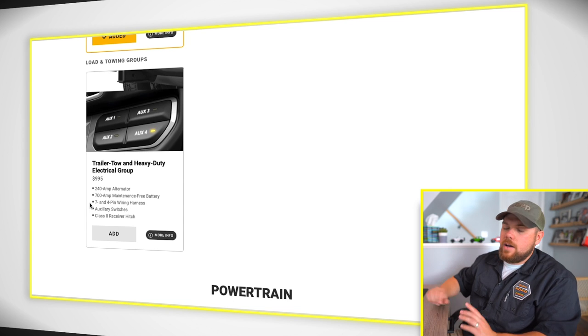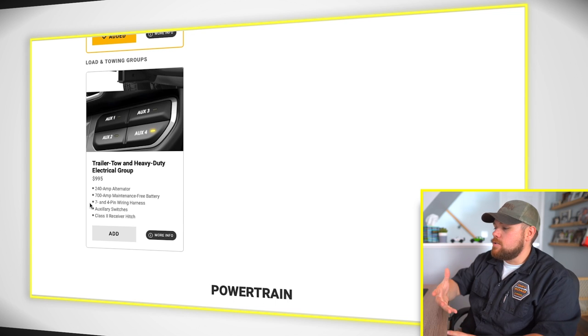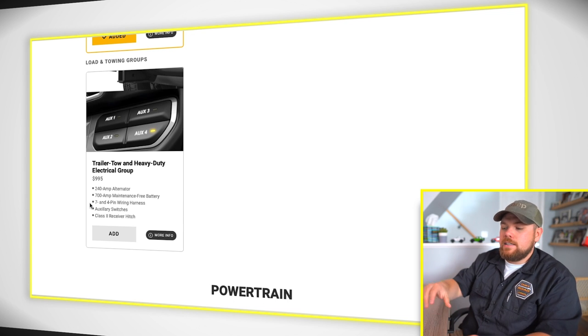The trailer tow and heavy duty electrical group is a great value. You get the tow hitch, the 7-pin connector, the 4-pin connector, auxiliary switches, a higher-duty alternator, and a 700-amp maintenance-free battery. The price of all those components separately comes close to the option cost, but the labor to install them is not fun — we're talking repinning main harnesses and ripping apart half your interior. Just let the factory do it. Even if you don't plan on towing, consider resale: if you don't have a hitch, the next buyer will factor in the cost to add it all after the fact.